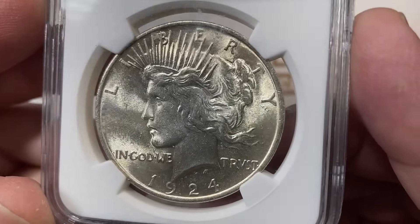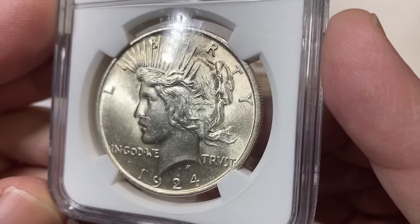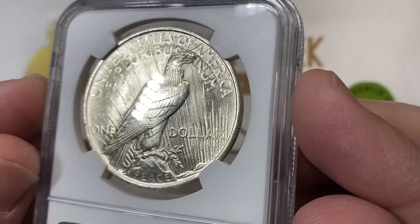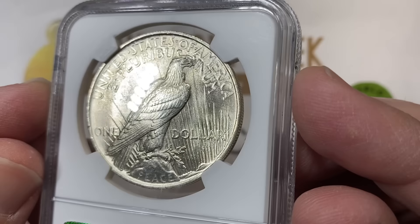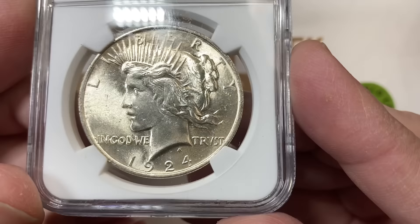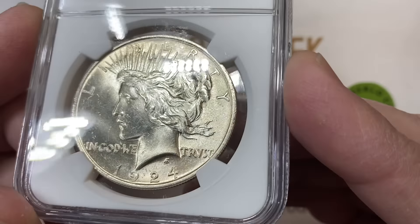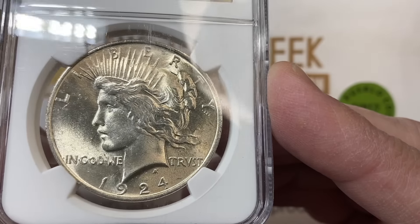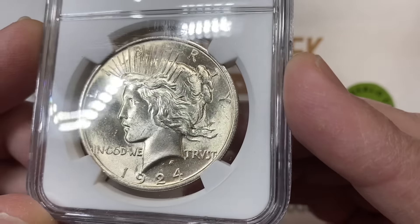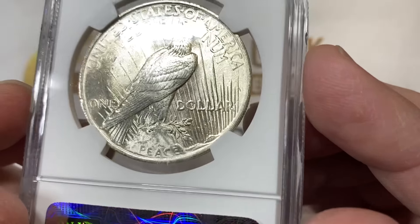This is a beginner video talking about the differences on peace dollars. This is the dollar coin that was made from 1921 and into the mid-30s, 1935, with gap years where they didn't make them: 29, 30, 31, 32, 33. So there's a pretty big gap during the depression when these coins were not made.